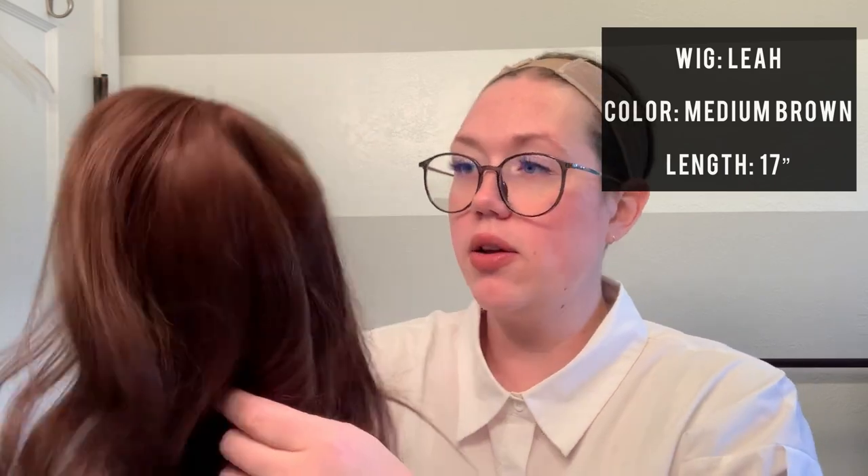This is the human hair wig Leah in the color medium brown — I'll have all the specifics listed in the description below. It is a beautiful medium warm brown, definitely very warm. It almost looks auburn in the light here.